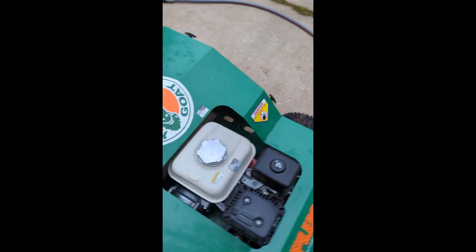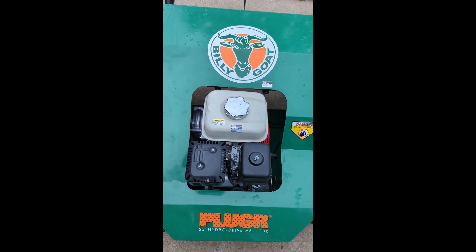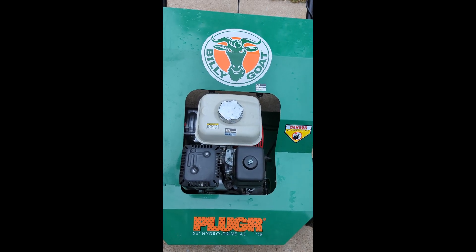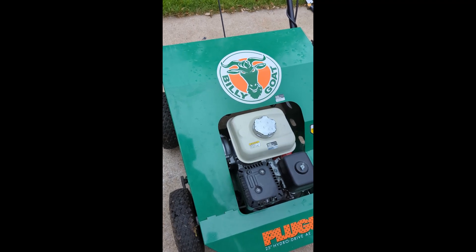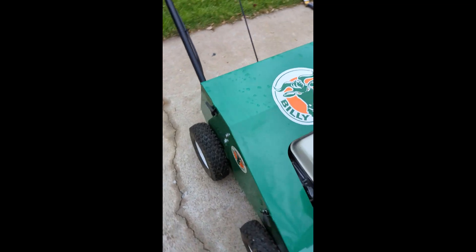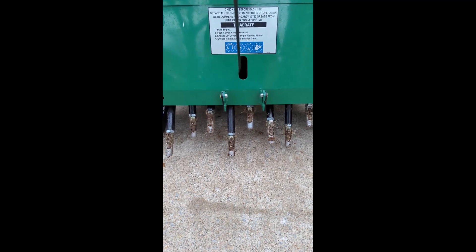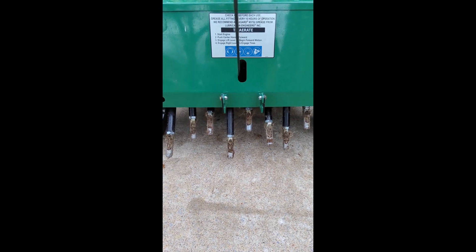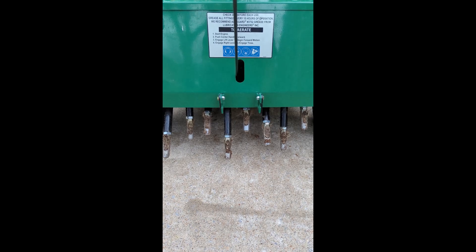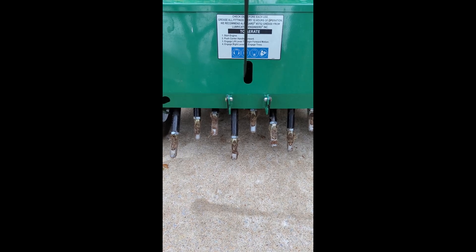Here's our Billy Goat aerator. This is a commercial-grade hydro-drive, as opposed to the drum units like you see at Home Depot and Lowe's. This will drive down into the ground nearly three inches regardless of soil condition and how much water weight you put in it — it does a much better job. These are the tines, and this unit only has eight tines where a drum unit has 20 to 28 depending on the model, but the cleaning process is going to be the same.